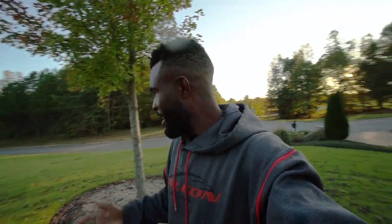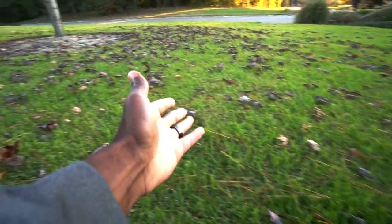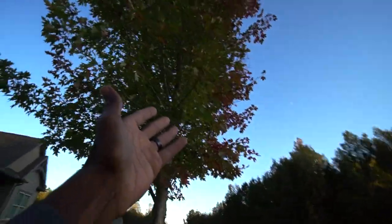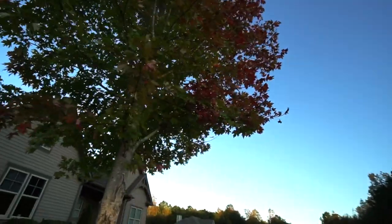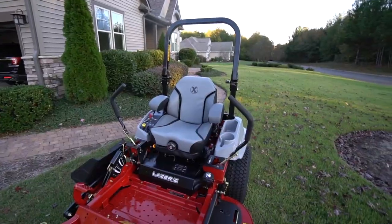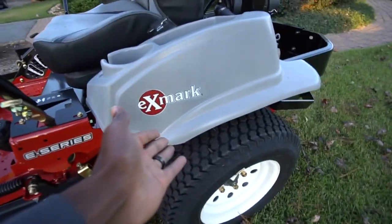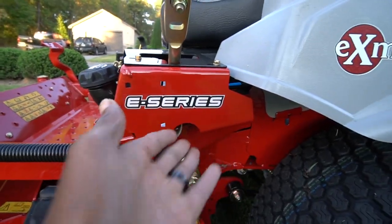I'm kind of particular about my yard, so I wanted something a little bit better to mow with. You can see it's fall time — we've got a little bit of leaf debris in the yard because the leaves are starting to turn. Finally starting to get some fall weather, and the leaves are going from the trees to the grass. A few things about this mower: it is an eXmark E-series.